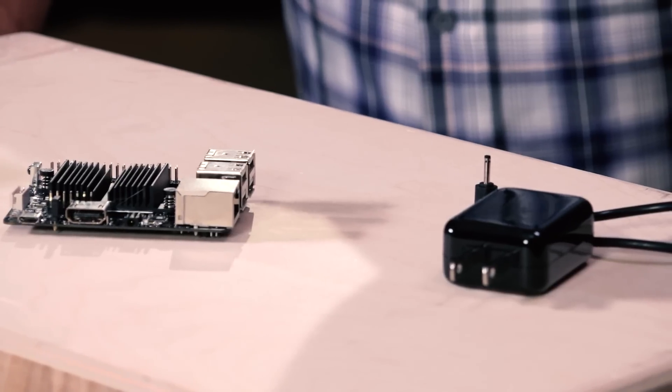It's got Ubuntu and Android Lollipop OS options. Can you dual boot, or do you run one or the other? I haven't tried dual booting — as far as I know you're going to do one or the other. I haven't seen a dual boot option. As near as I can tell, you either boot Android or you boot Ubuntu.